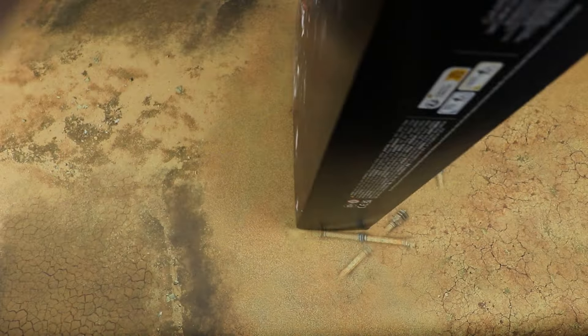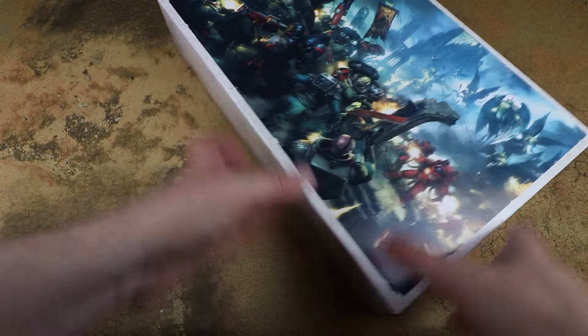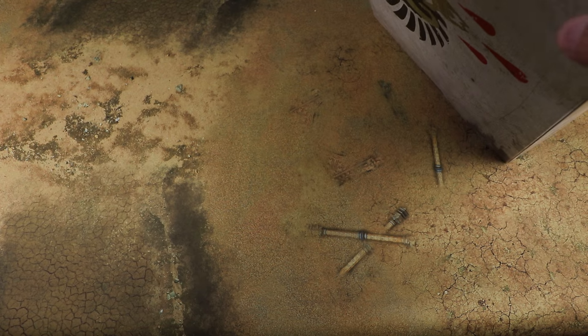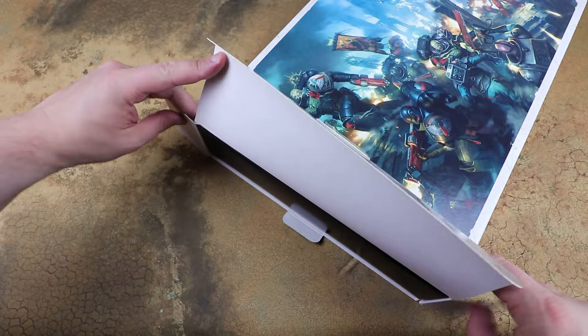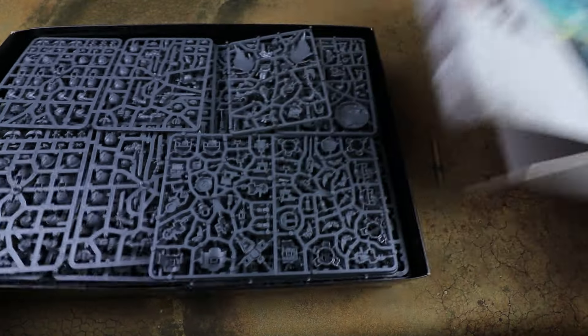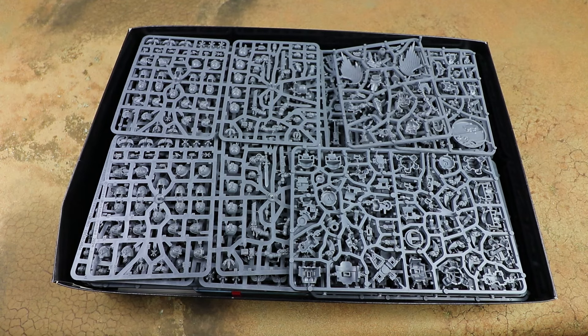I've not done a Blood Angels force for a very long time - since 2nd edition 40k. Really nice artwork on there too. Jay is normally our resident Blood Angel player but he's off on holiday, so I'm going to fully channel my younger self and finally paint that Blood Angels army that I always wanted to do. This box is going to be a brilliant start because there's a whole load of stuff in here.